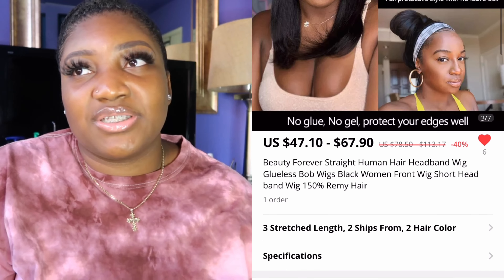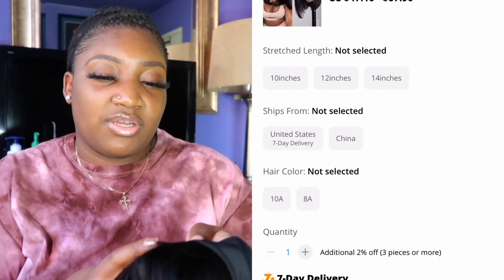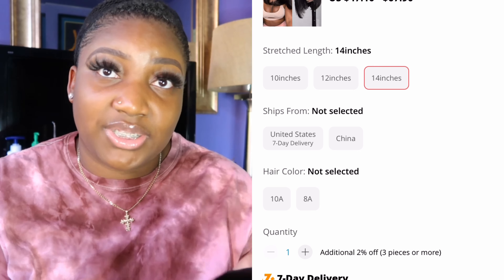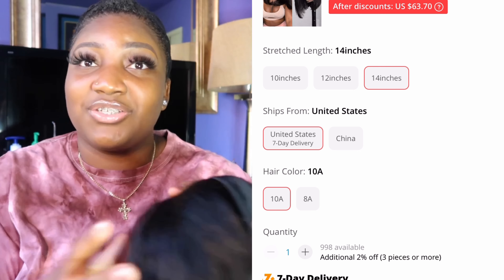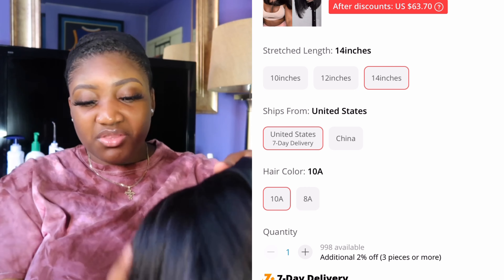This is looking short but I had ordered a 14 inch. The options were a 10 inch, 12 inch, and 14 inch. It also had the option of getting 8A or 10A, so of course I got the 10A version of the hair.